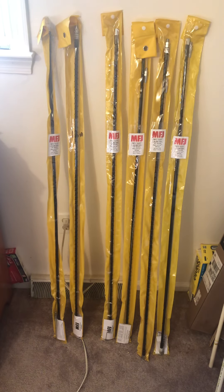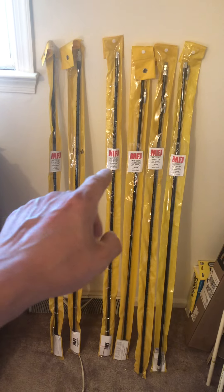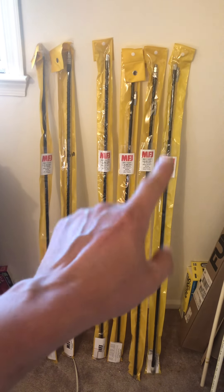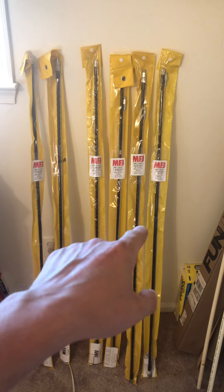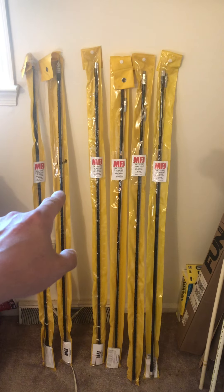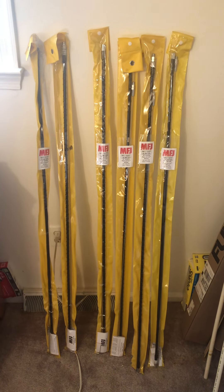Starting from the left, we got 10 meter, 12 meter, 17 meter, 20 meter, and the 75 meter hamsticks. I picked up the 75 and the 17 meter this weekend, so really digging these antennas.